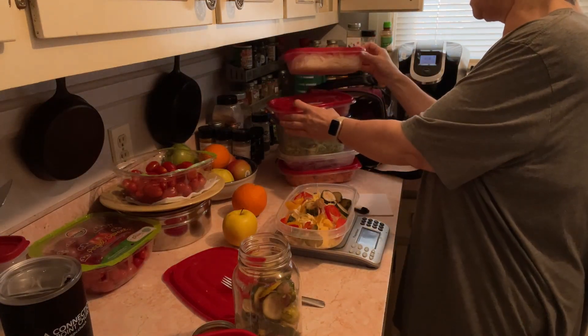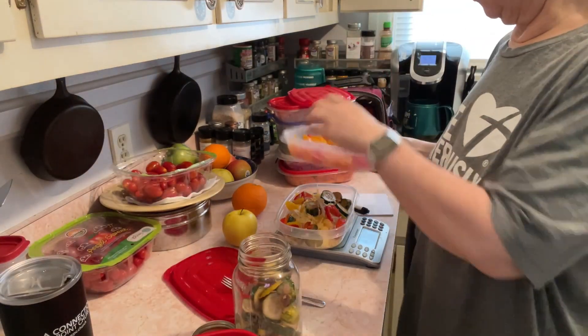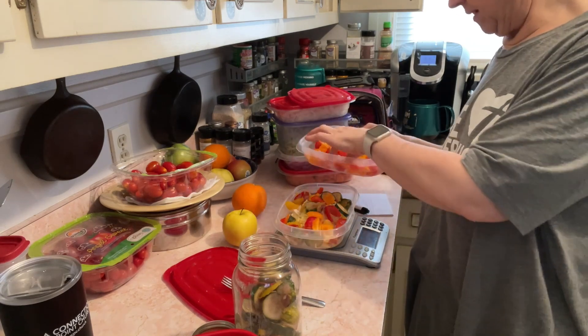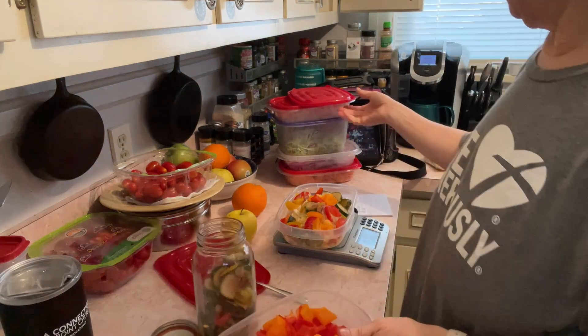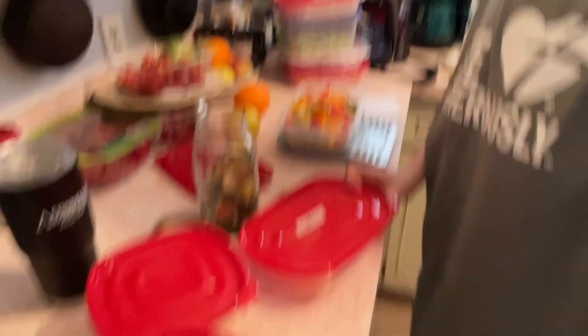That was the pickled ones. I'm going to add some non-pickled ones just for a little extra crunch. I'll total out the peppers — 100 grams. Let's see who can do this on the count of three: Peter Piper picked a peck of pickled peppers. How many pickled peppers did Peter Piper pick? Peter Piper picked a peck of pickled peppers. Yeah, try that.